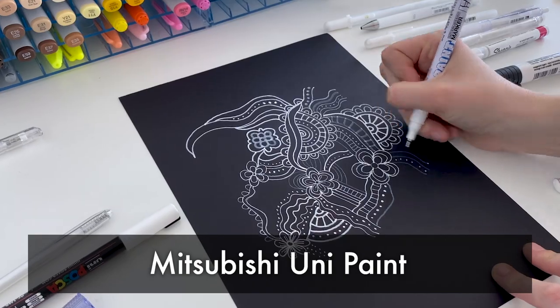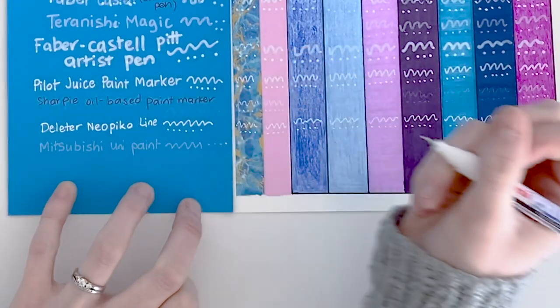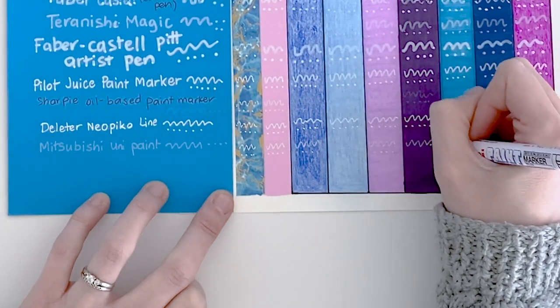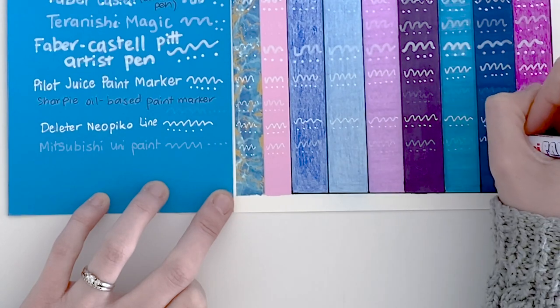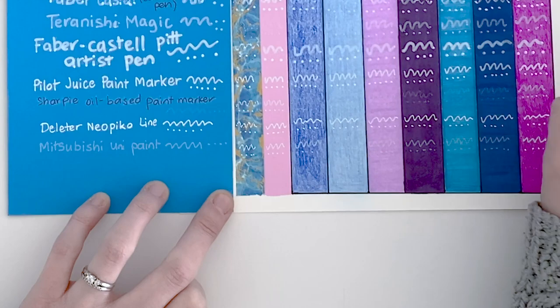Next up I have a Mitsubishi Uni Paint Marker. This is simply one that I found at the shops — I thought, why not give it a go? I was a little bit disappointed, to be honest. The colors aren't that white. It's probably not made for coloring pages — might be made for something else. It doesn't really work in this instance.